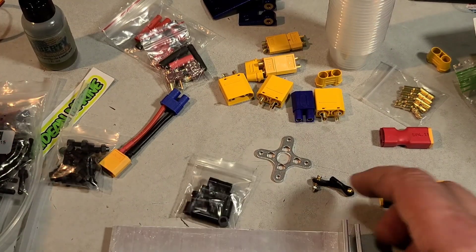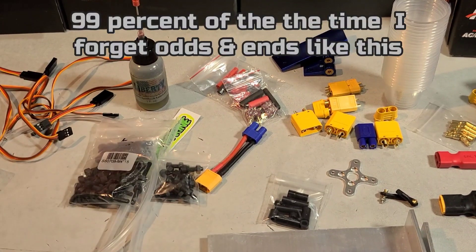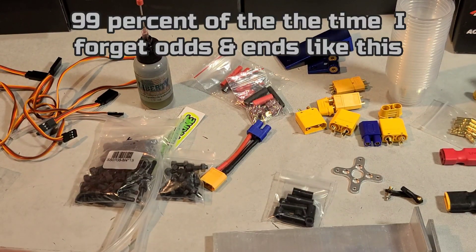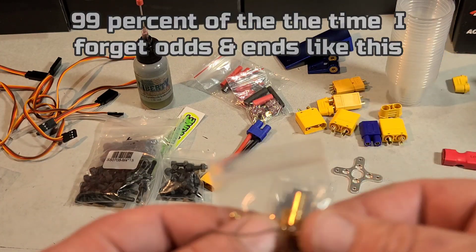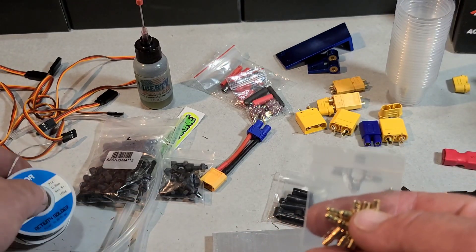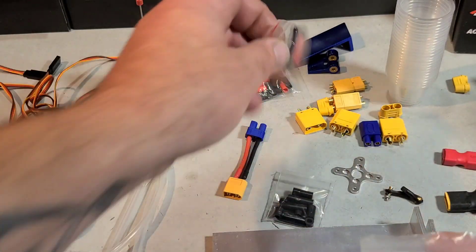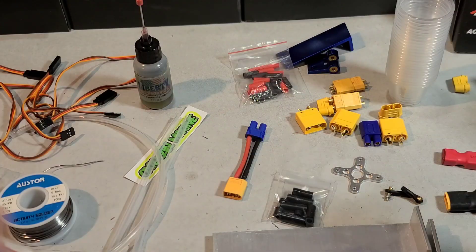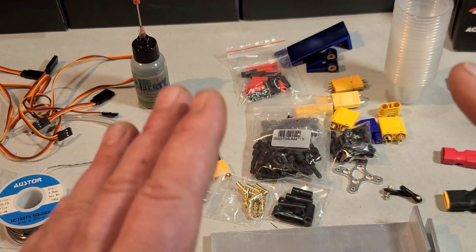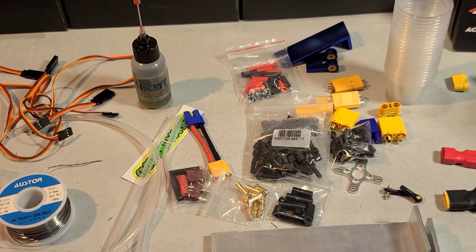I'm excited about all this little stuff — this is what really adds up when you make an order. You've got to get an ESC, you've got to get a motor, and then these little bullets and things, they're only a couple dollars each, but when you're adding $5 and $4, it adds up quick. Thank you very much, man, I'm super stoked. Back to the regularly scheduled programming.